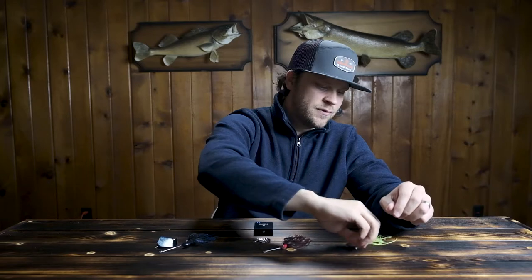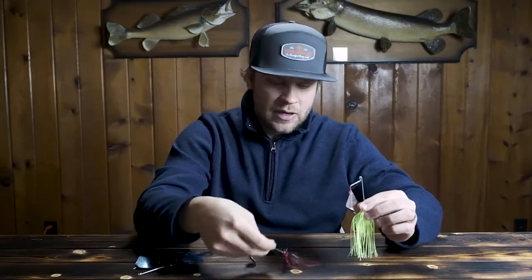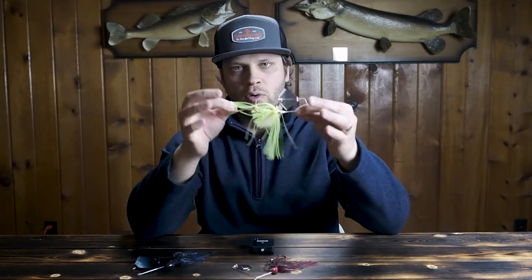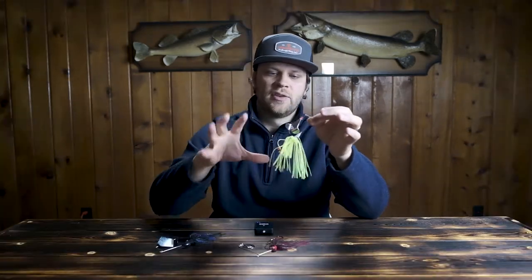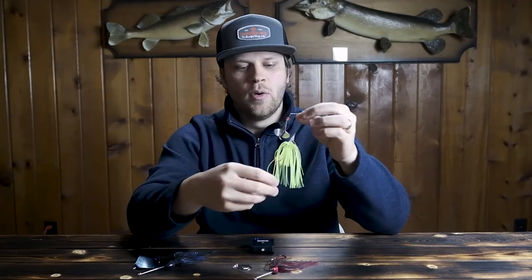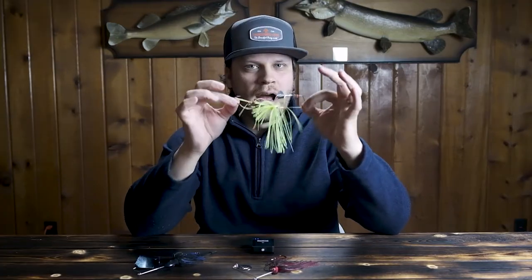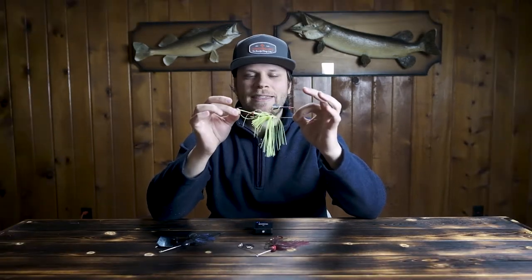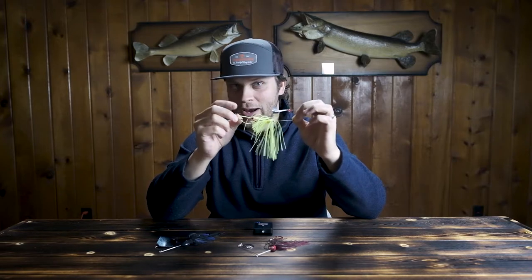Hey guys, welcome back to another Fish It First Fridays quick tip. Today is for you bass and pike anglers, specifically for those of you that are throwing buzz baits and spinner baits. Some of you may know this already — it's important whenever you're throwing a buzz bait or spinner bait to throw a trailer hook on there. The reason for the trailer hook is so that if you get a strike behind the main hook, you're still getting hooked up with your fish. But what you may not know is the proper way to hook up that trailer hook. I'm going to show you how I do it — I think it's the best way out there.